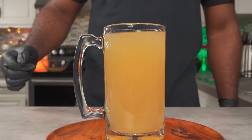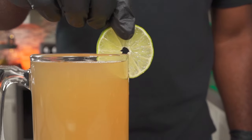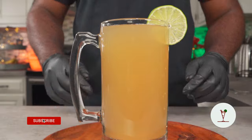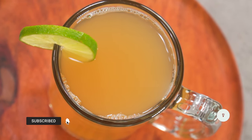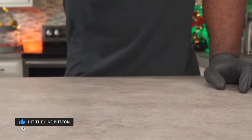You can squeeze in some more lime juice, then add a pinch of salt and agave before drinking it. Here you go, enjoy. Thanks again for watching this video. Don't forget to hit the like button and to subscribe to my channel. I'll see you all next week.